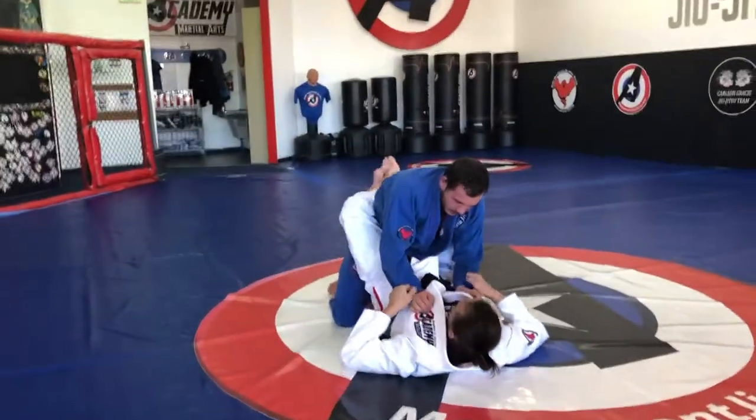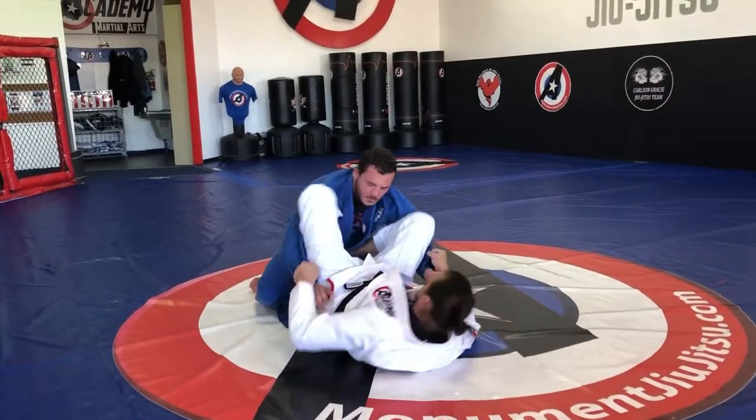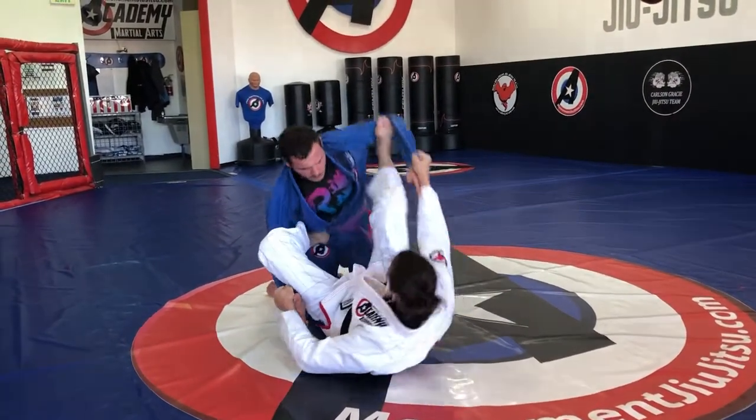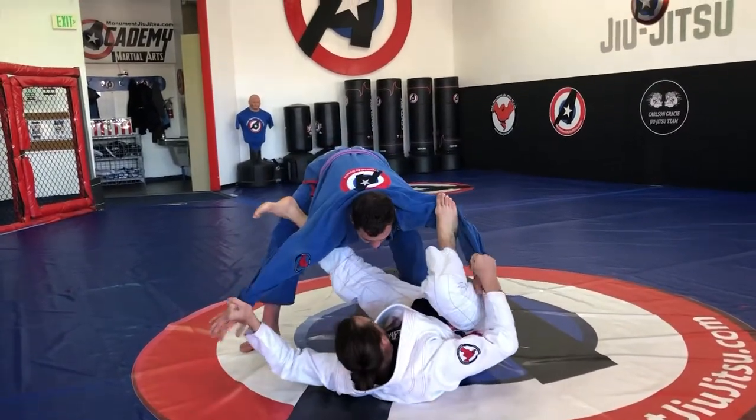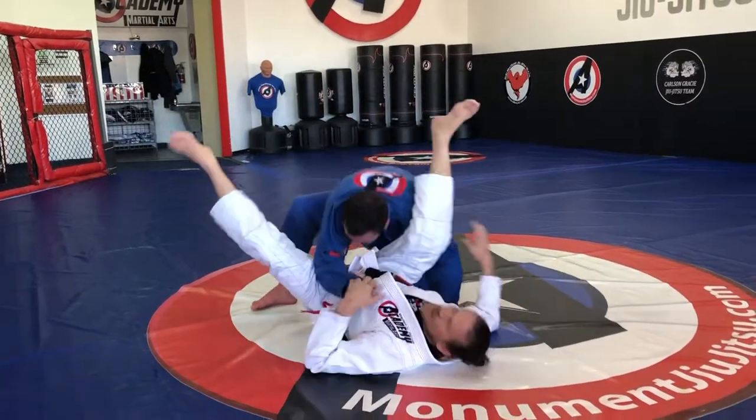So one more time really quick: close guard, knee inside, knee to the hip, knee to the bicep, just stand, one goes over, under, switch, grab and lock it up.